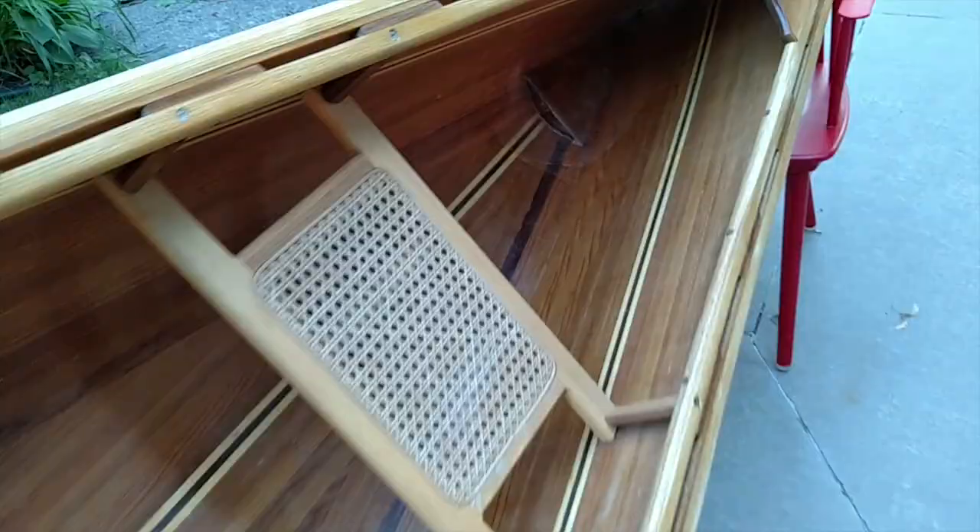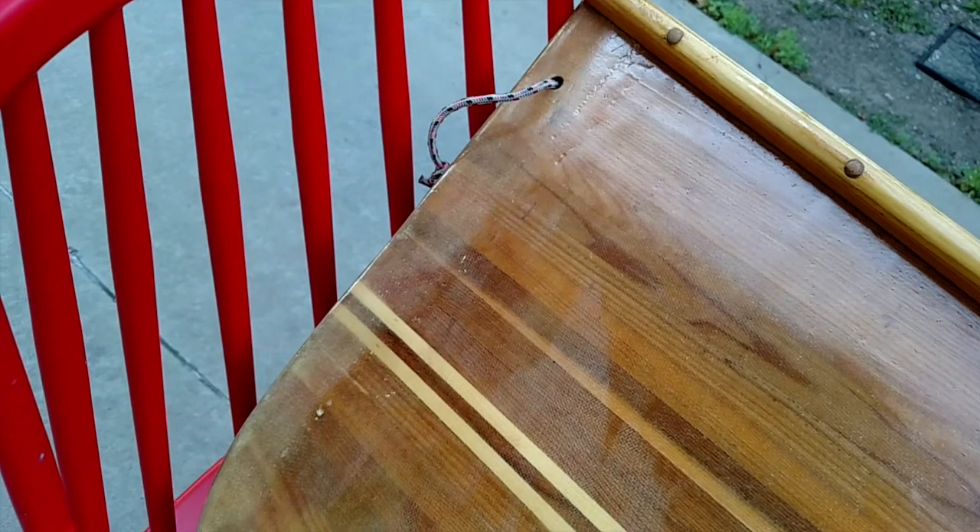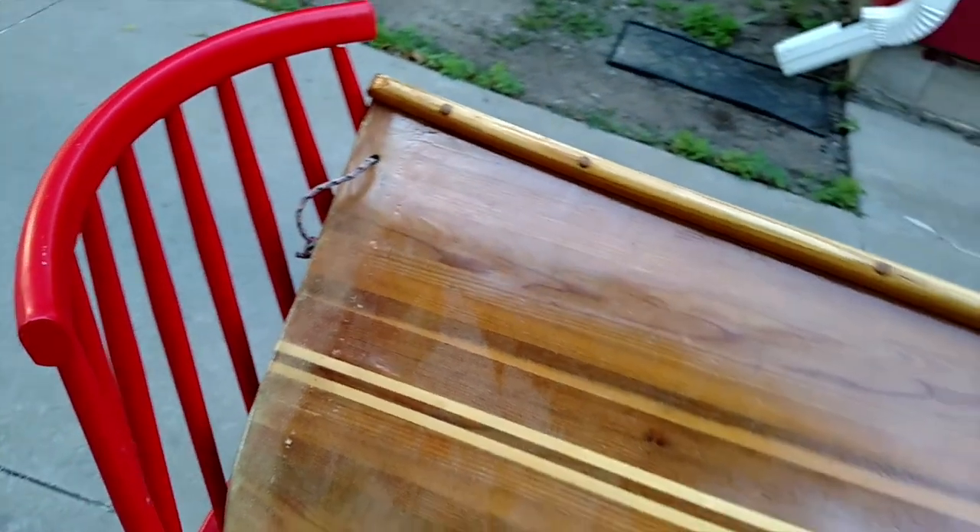It's got ash gunnels, a single layer of fiberglass inside and out. In addition, there's extra reinforcement at the bow and the stern on both the inside and the outside. You can see a second layer of fiberglass here — it looks a little bit cloudy, but that's just a second layer of fiberglass, so it's a real tough boat.